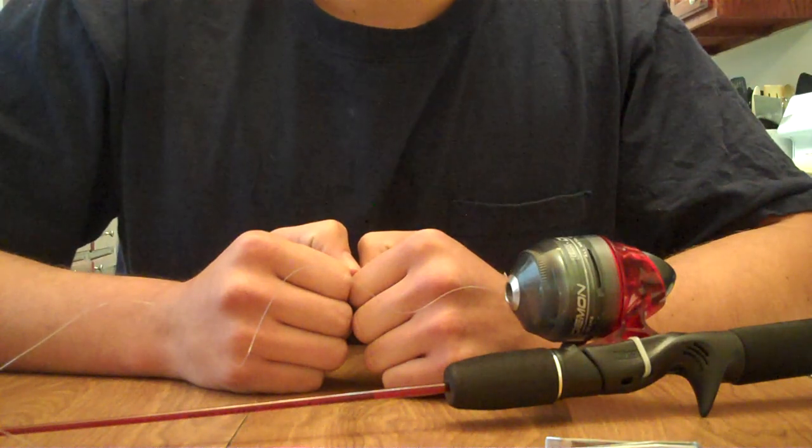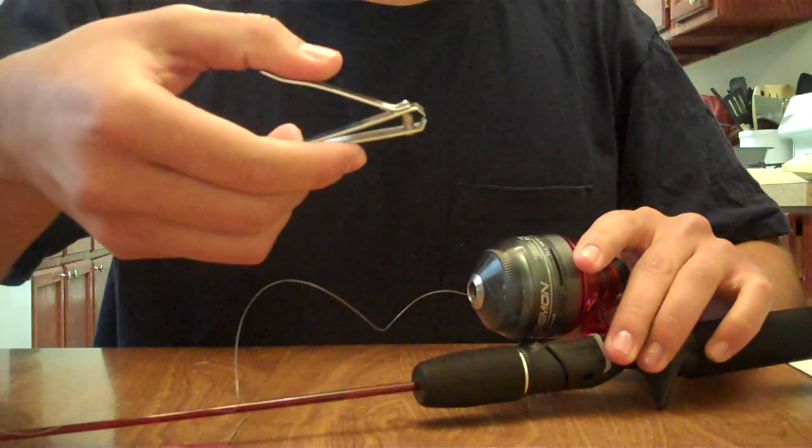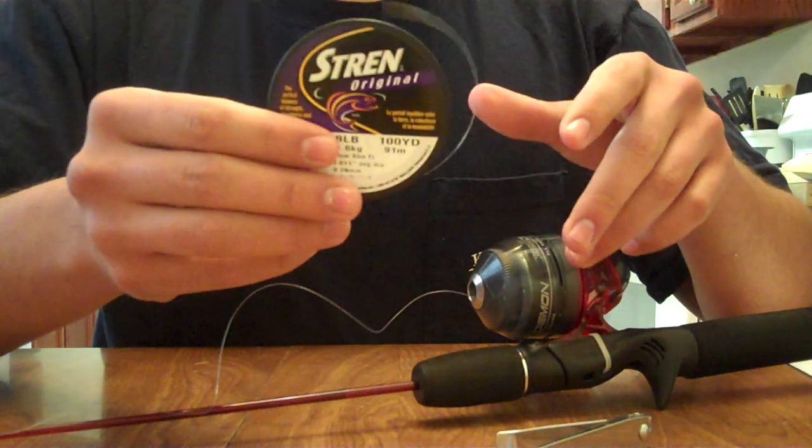The materials that will be necessary for this task will be your fishing pole with a push-button fishing reel, a pair of nail clippers, a lure of any sort, and new fishing line.